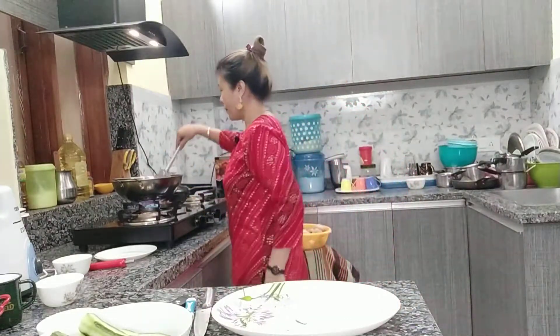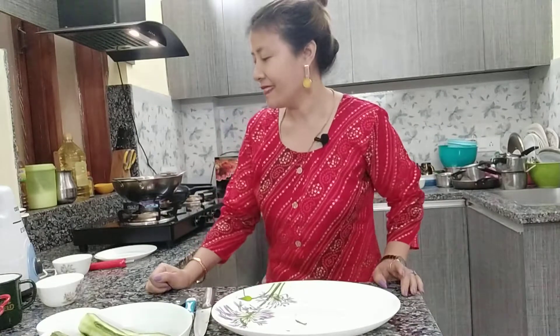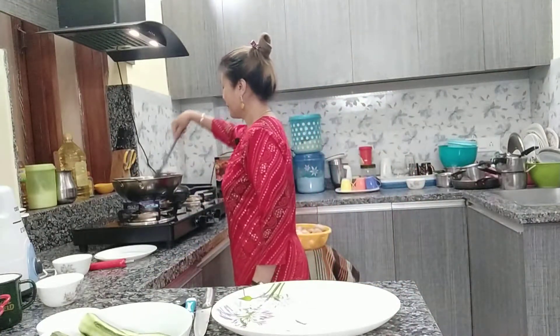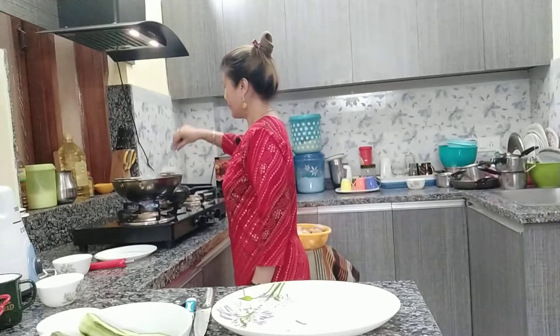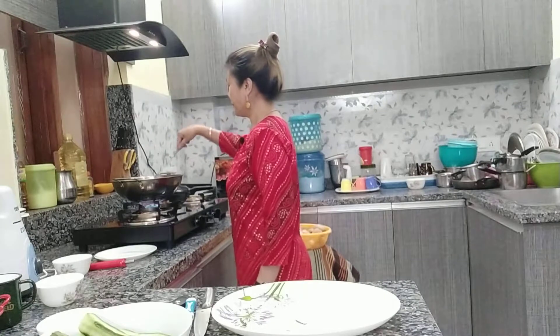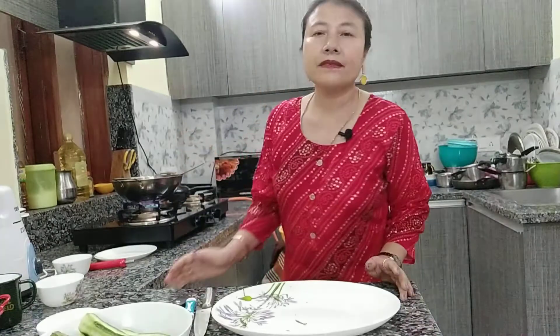Just fry it for 10 minutes. And this ridge gourd peel out chutney is very good to eat with rice, roti, chapati, idli, and dosa.